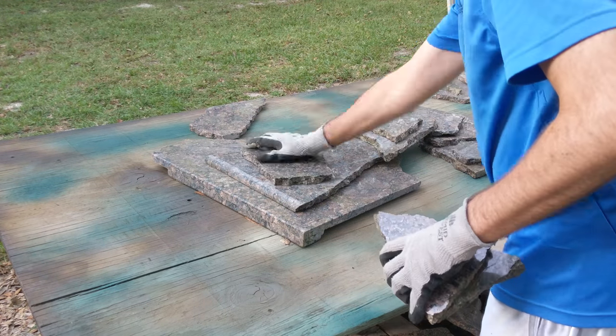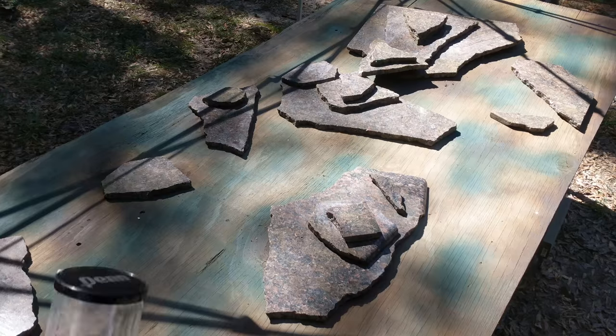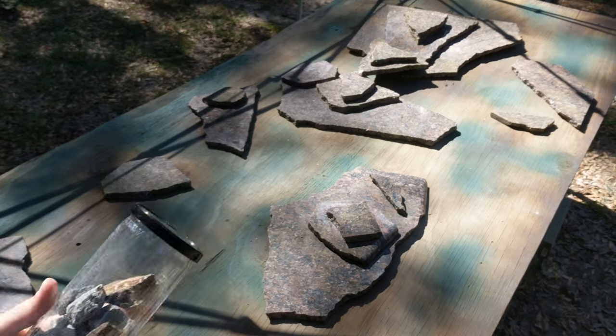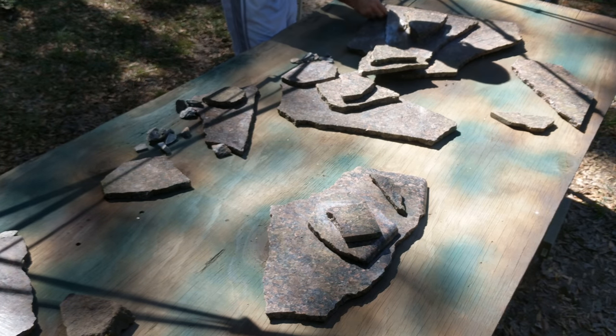I have some gray rocks that I used as a filler for the mountainous terrain setting. They're just a slightly different color than the granite, so it adds a little more color to the scene too.